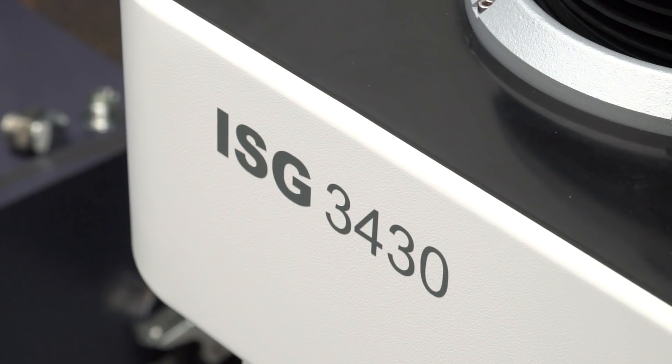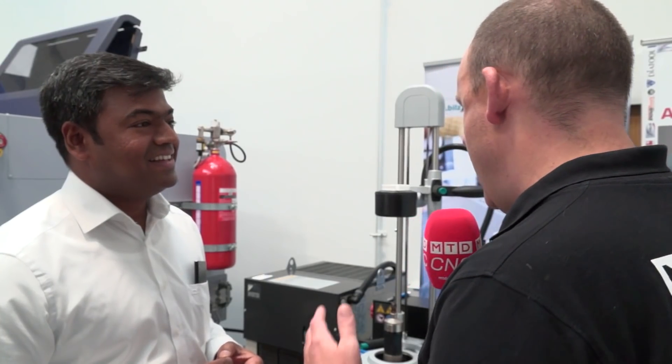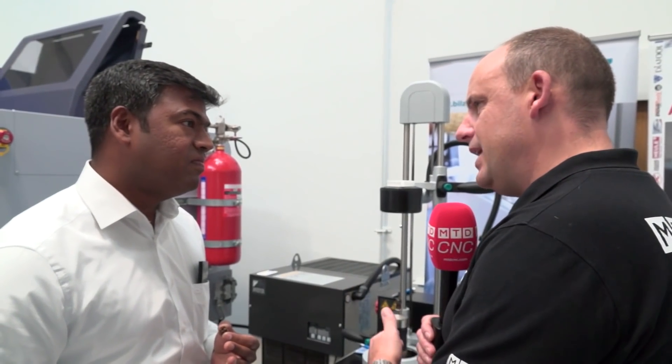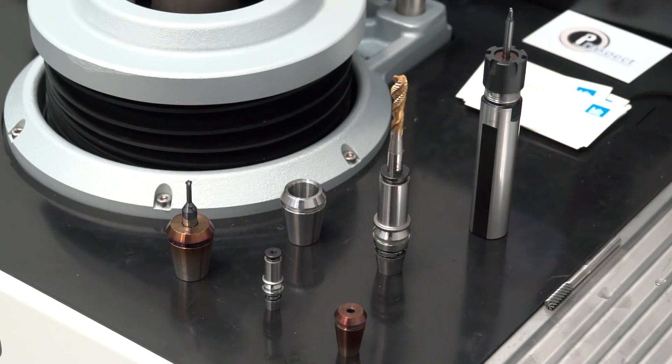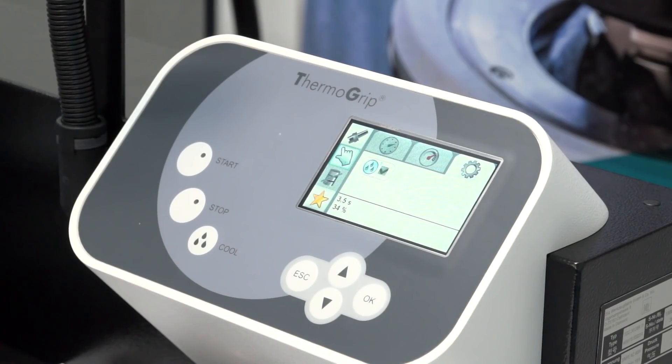I would always associate this machine with BT30, BT40 tool loads, HSK, whatever they might be, but to associate it with sliding head lathe tooling is fascinating. So how long would it take to actually heat shrink one of these tools? It takes less than 30 to 40 seconds. It's not a fully automatic machine but it is programmable, with manual water fluid cooling.